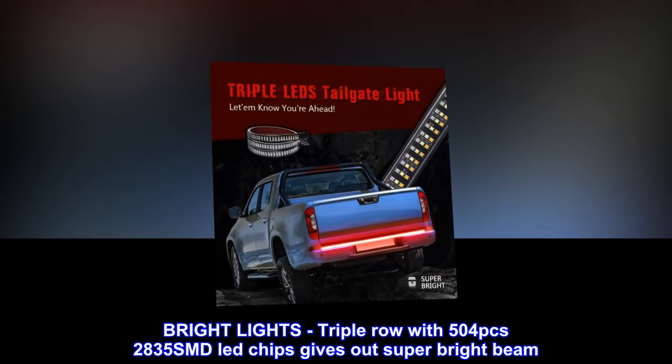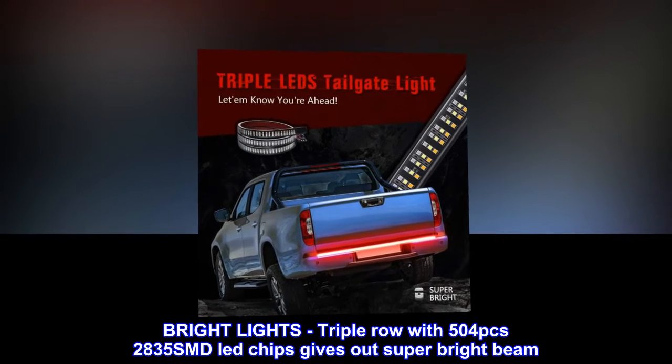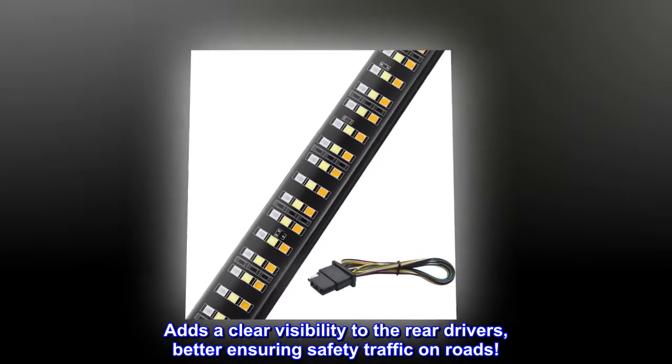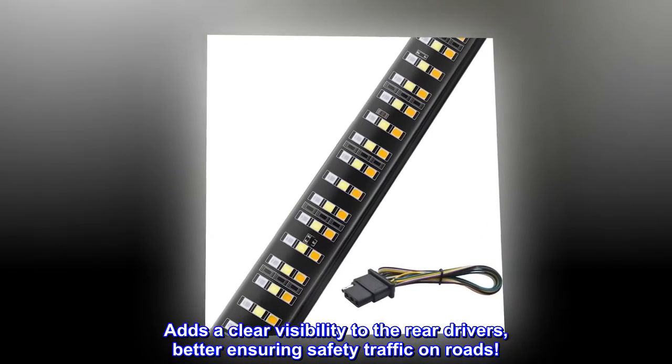Bright lights. Triple row with 504 PCs 2835 SMD LED chips gives out a super bright beam, adding clear visibility to rear drivers and better ensuring safety traffic on roads.